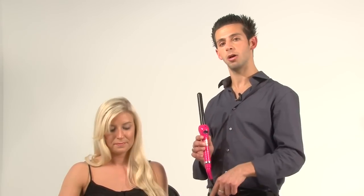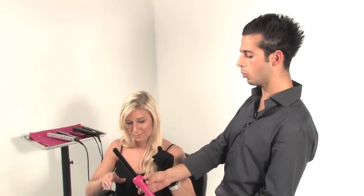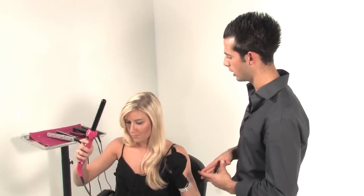Step one is to make sure that you always have the thermal glove provided with your new curling iron. Apply that glove on the hand that you're going to be using to hold the hair, not the curling iron. As you can see, Sasha is right-handed, so she's going to put it on her left hand to make sure that she doesn't feel the warmth on the tip of her fingers, making it easier to work with at home, even for the younger girls out there.